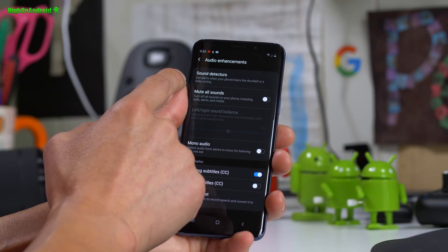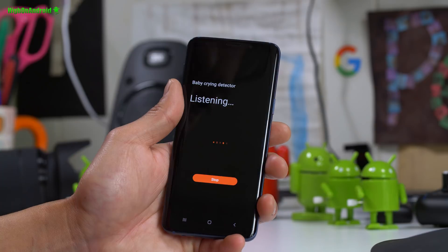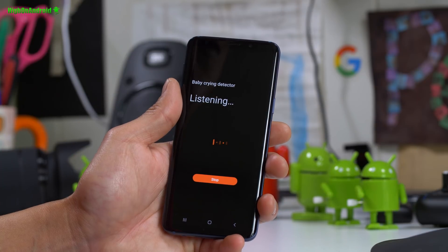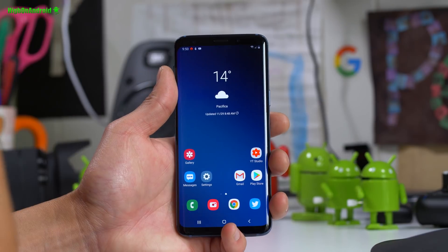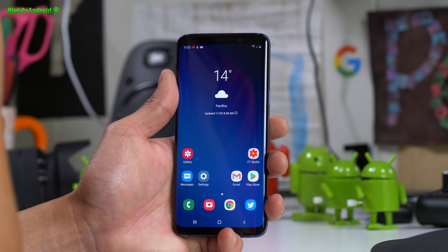There is a sound detector that gets alerts when your phone hears a doorbell or baby crying. Hi guys, I've got Samsung One UI installed on my Galaxy S9 — let's go ahead and take a look.